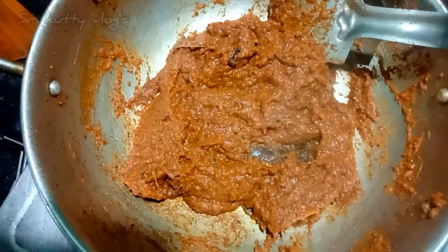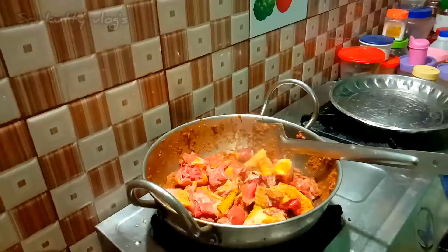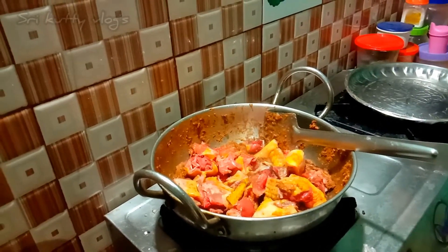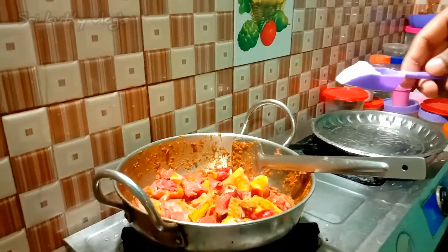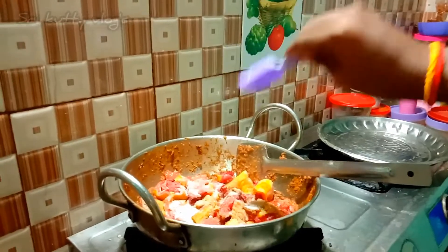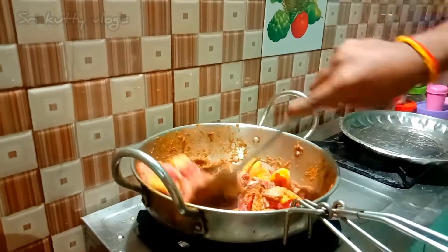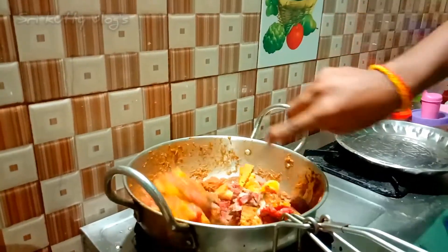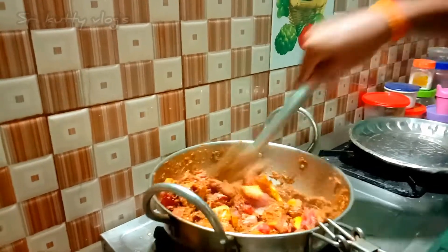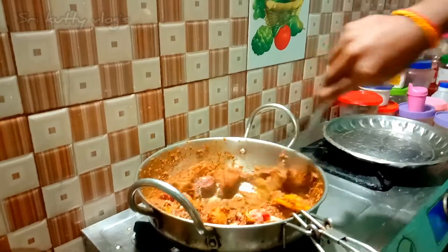Now we will add the natu koli. Is this the way to add the sauce? Before we add the sauce, add the sauce. This sauce will be cooking. Now let's mix the chicken — the chicken is very good. Mix it well.